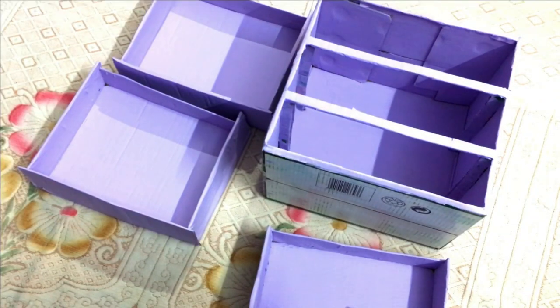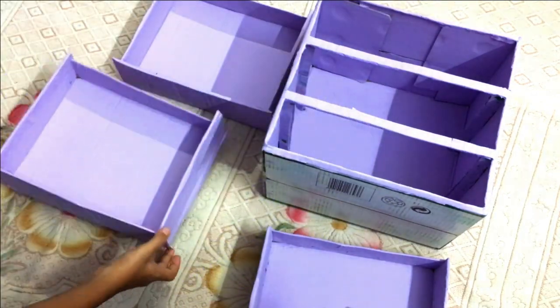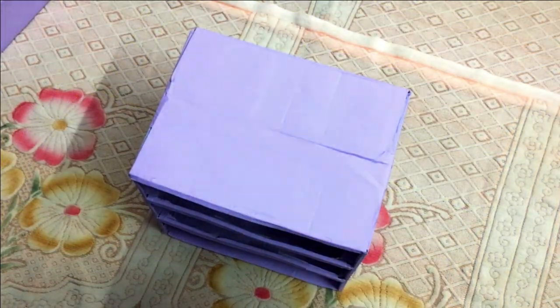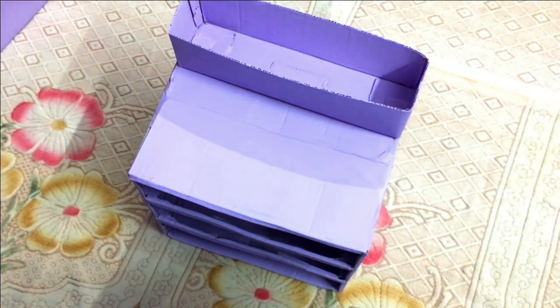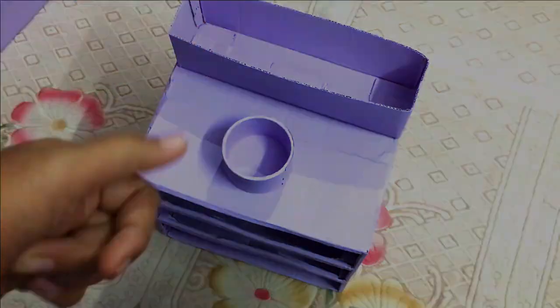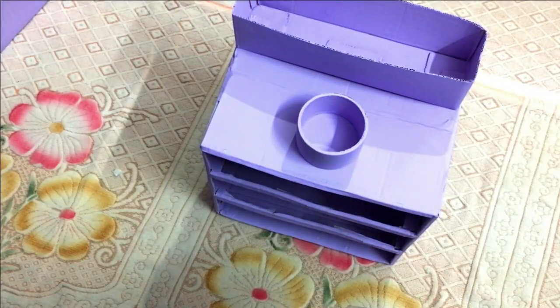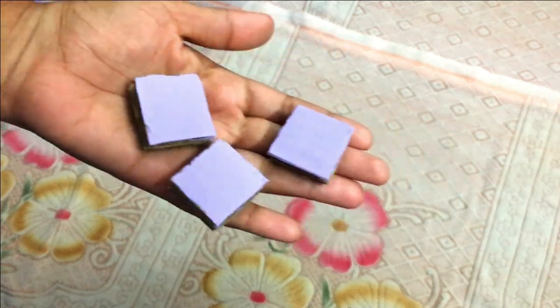Now we have painted. I used paint on the drawers, the cardboard box, the paper tape, the roll, and this piece. I put 3 holes in my drawer and painted a cardboard piece.